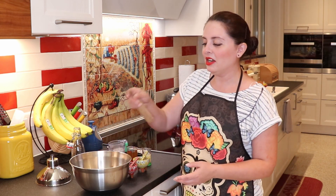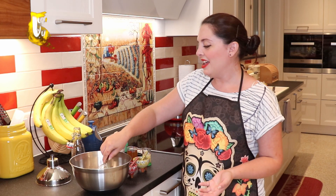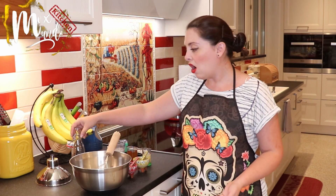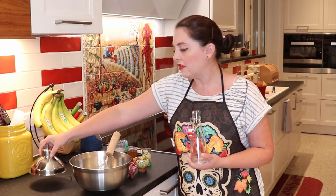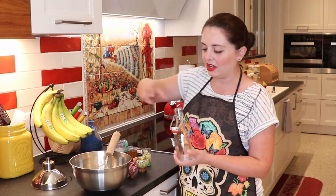So basically you're going to need a bowl, a hand whisk, and you can use a jar or a little bottle. If you use a bottle you're going to need a funnel to get the syrup in there. If you use a jar you can just pour it — you don't really need the funnel.